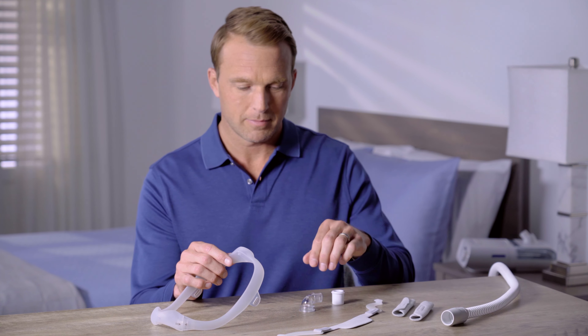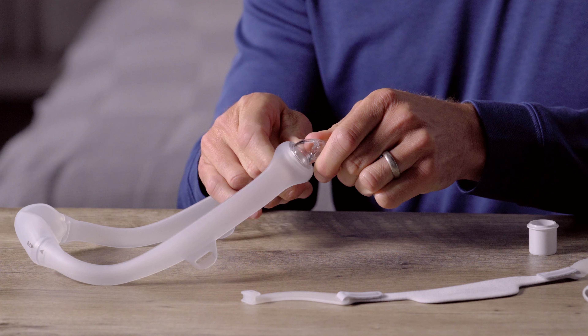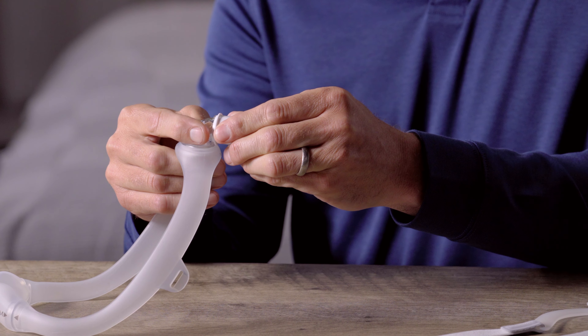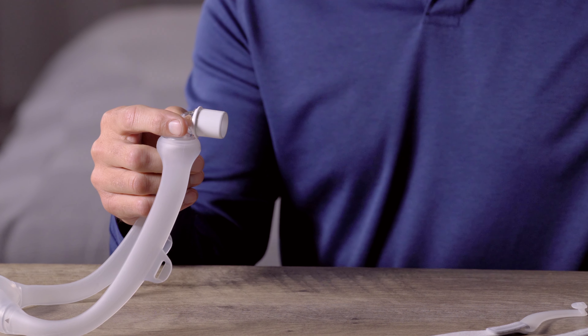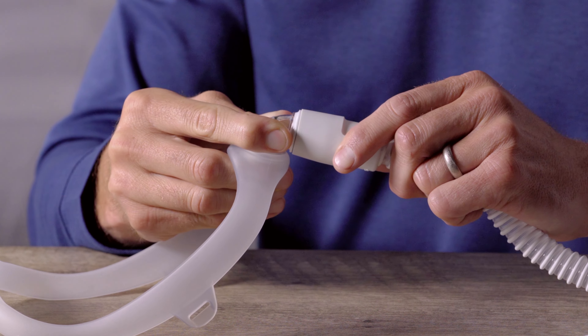Insert the elbow into the mask frame. Push the tubing quick release into the elbow. The quick release lets you easily disconnect the tube, which is helpful if you get up to use the bathroom during the night.